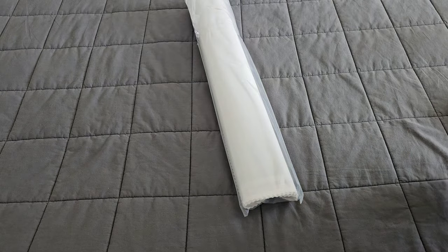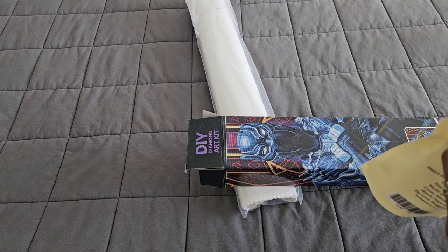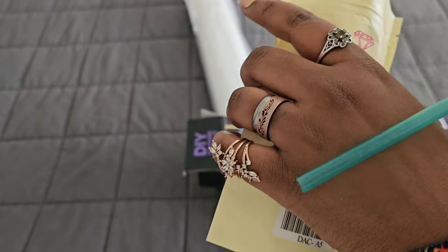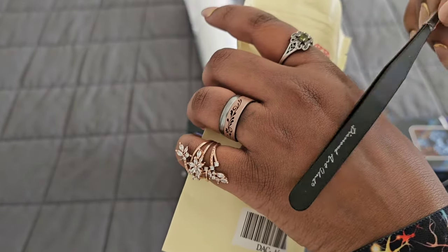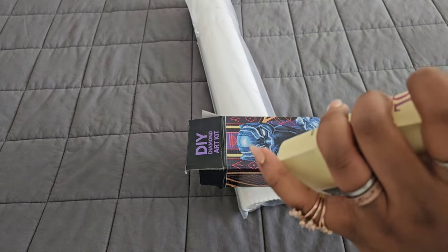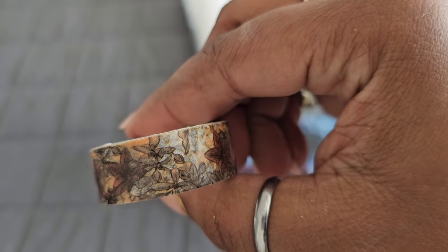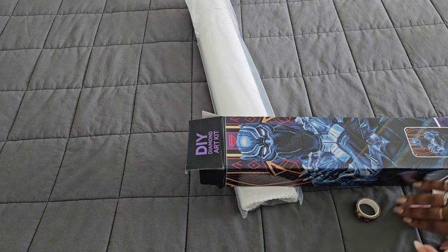We have that sticker that goes on the side of the box to tell you what the actual canvas is. Now we've got our toolkit — this is a square toolkit from Diamond Art Club, so you already know the drill: your pen, your squishy, multi-placers, baggies, boat with the stopper, washi tape, and cover minder. Oh my gosh, look how pretty that washi tape is!